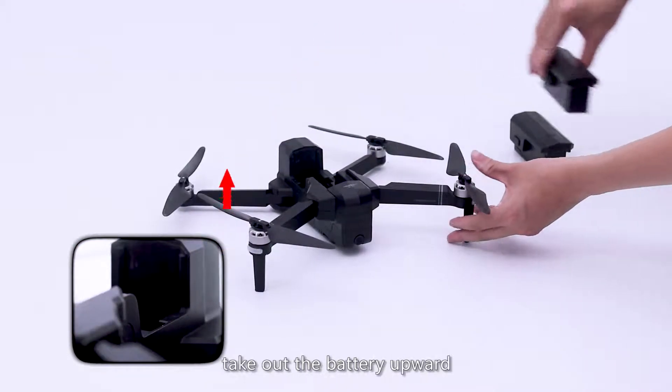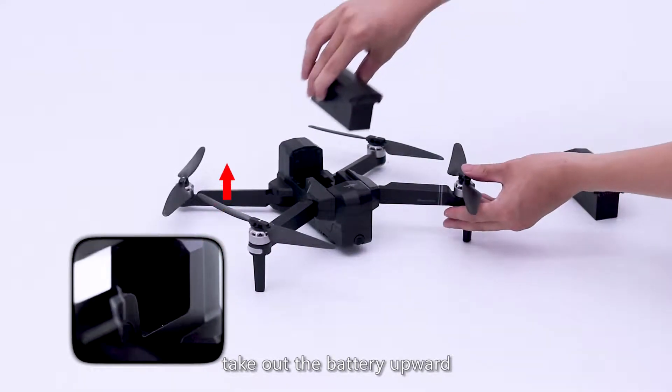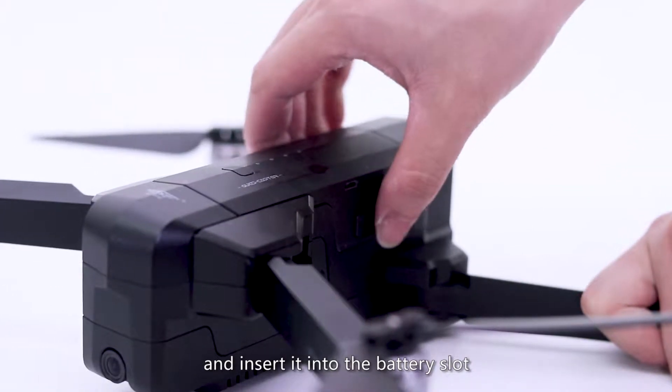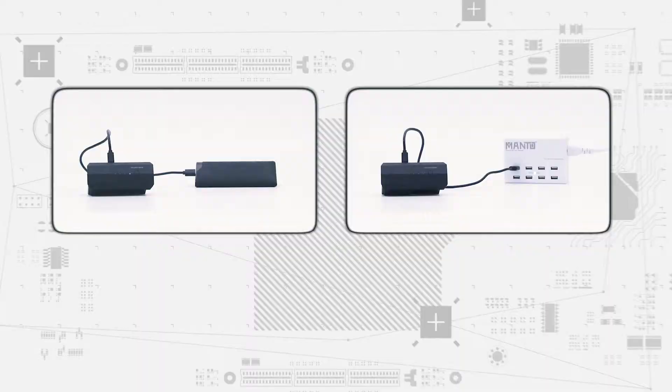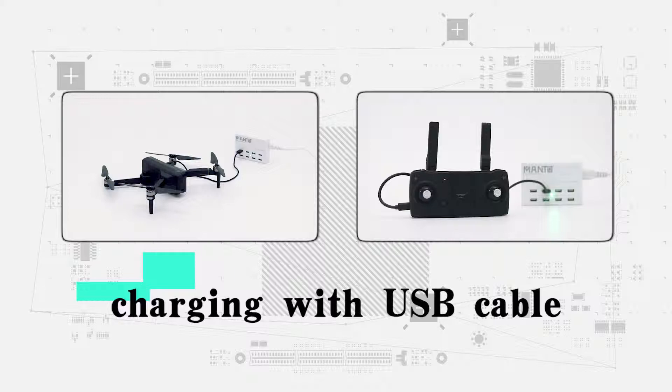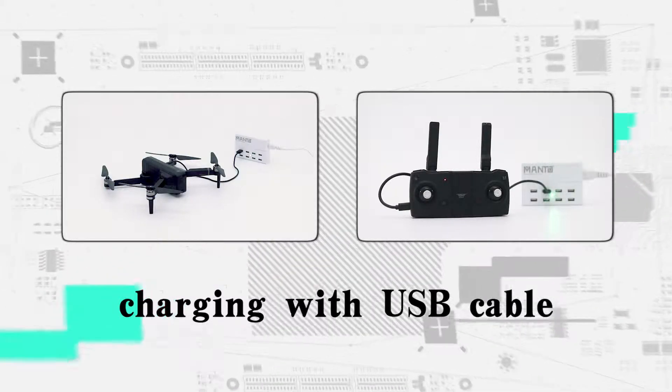To replace the battery, press the buckle, take out the battery upward, then take out the replacement battery and insert it into the battery slot. Multiple charging modes are supported, including charging with a USB cable, which is convenient and fast.